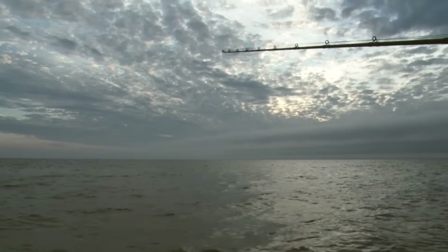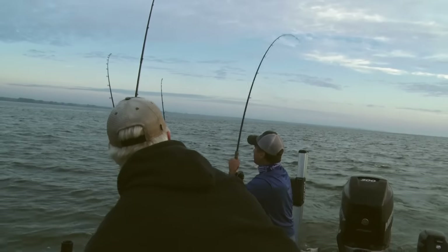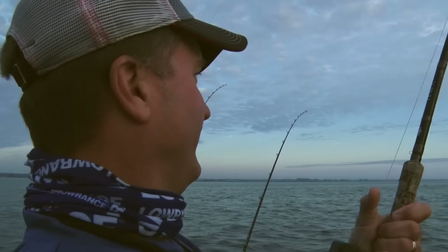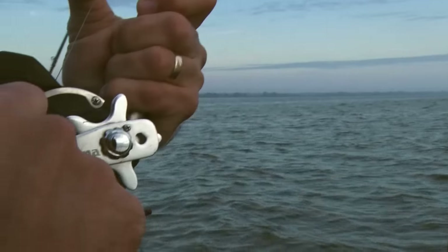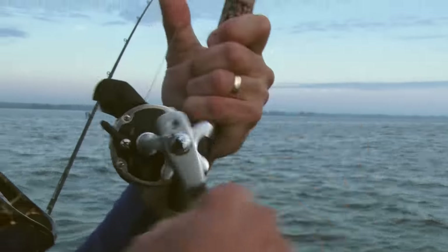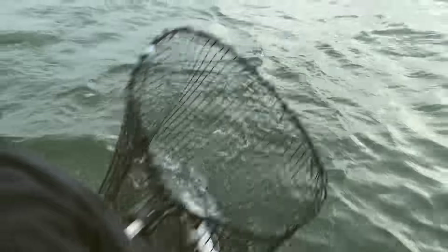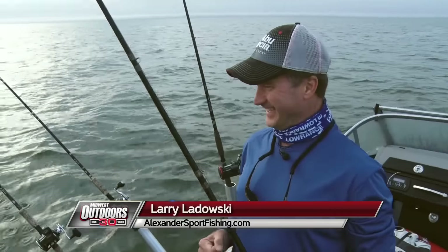Got 'em! Pull it! That did not take long at all! We just set off, folks, and we've got a fish on already — our first pass. Come here, baby. All right, I'm going to back up, then we'll put them right in the net. One in, and we just started!